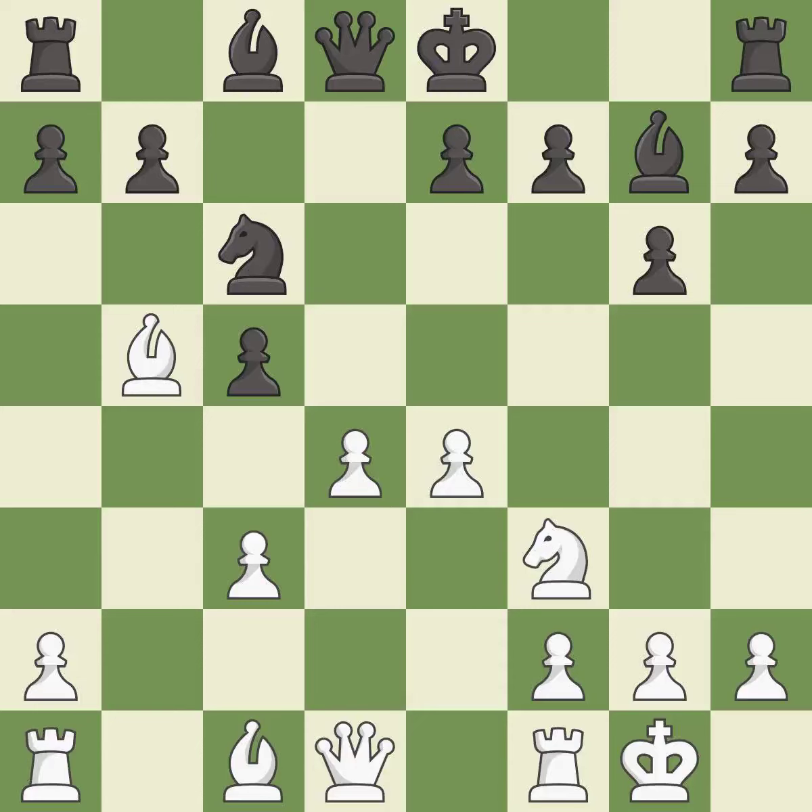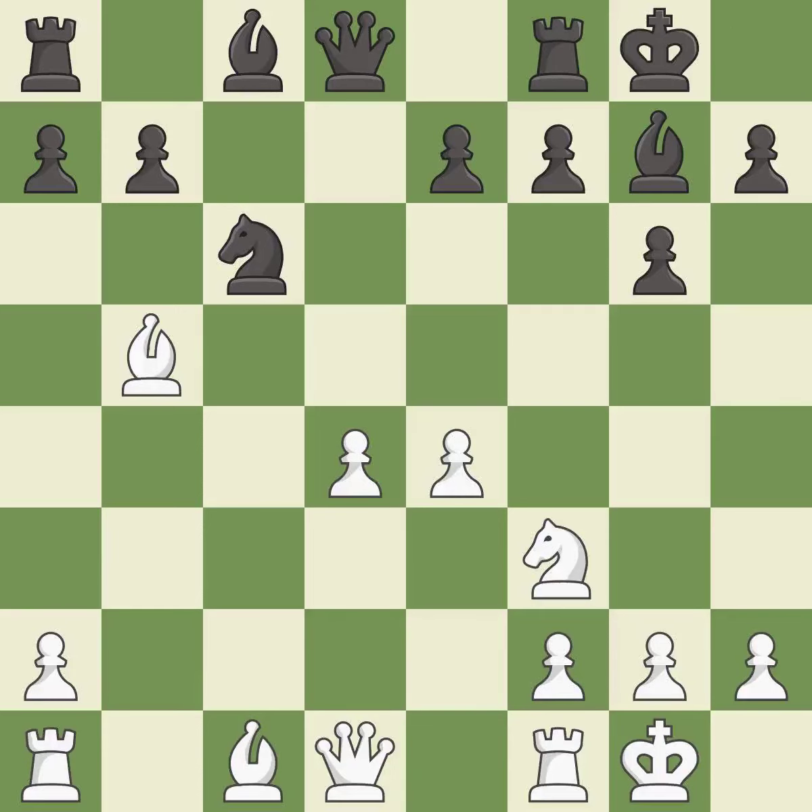Castling kingside tends to be safer because the king is further from the center. This threatens to add pressure on a pinned knight. After all captures, this is an equal trade. Castling gets the king to a safer square, out of the center of the board, while also developing a rook. Castling to the same side of the board as the opponent avoids some of the attacking associated with opposite side castling.